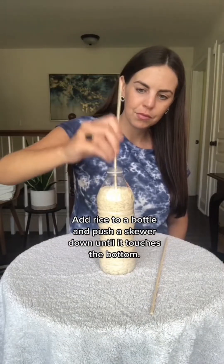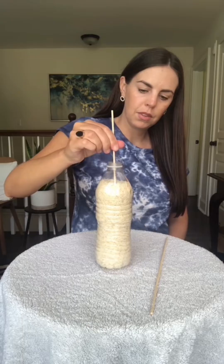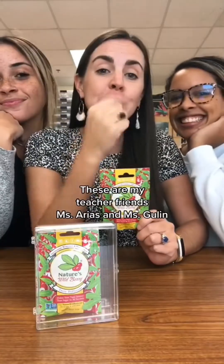Add rice to a bottle and push a skewer down until it touches the bottom. Give it a few pushes and pulls, then lift it up. The friction between the rice and skewer allows you to pick it up.